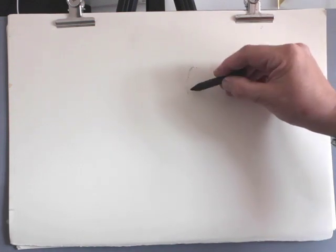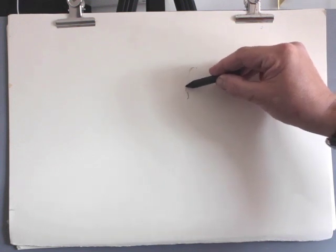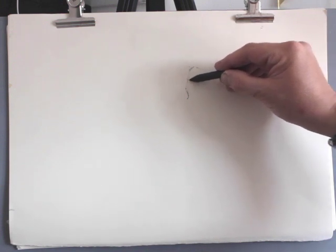I've sharpened the end of my compressed charcoal with a knife. A knife is better because you can change the angle of the blade to suit the thing that you're drawing.